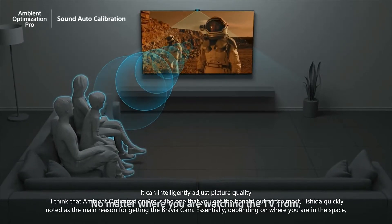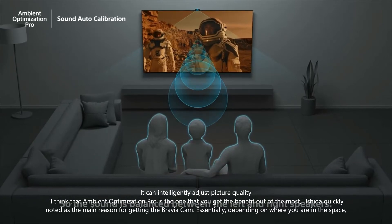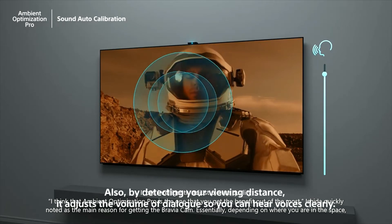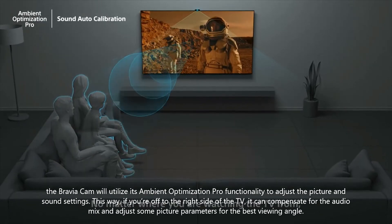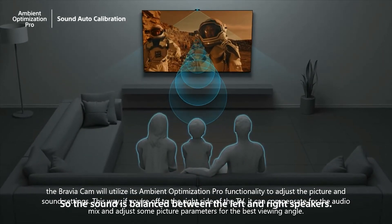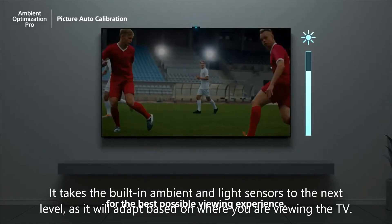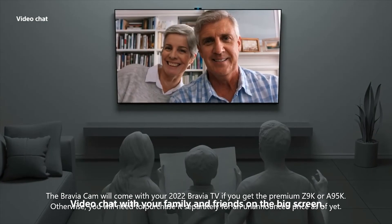"Ambient Optimization Pro is the one that you get the benefit out of the most," Ishida quickly noted as the main reason for getting the Bravia Cam. Essentially, depending on where you are in the space, the Bravia Cam will utilize its Ambient Optimization Pro functionality to adjust the picture and sound settings. This way, if you're off to the right side of the TV, it can compensate for the audio mix and adjust some picture parameters for the best viewing angle. It takes the built-in ambient and light sensors to the next level, as it will adapt based on where you are viewing the TV.